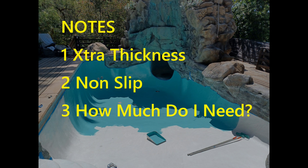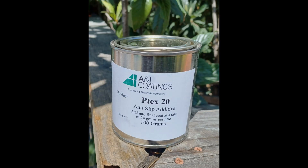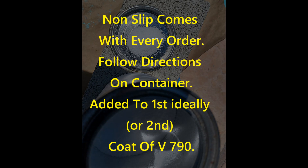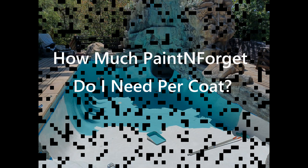You will need a little extra material on edges of steps because that gets knocked and abused, and also on shallow areas and step treads. For step treads and ramps you will most likely need a non-slip finish. This is automatically included in your order — follow the directions on the container. Normally it's used in the first coat, and then you use the second coat to control the non-slip features.